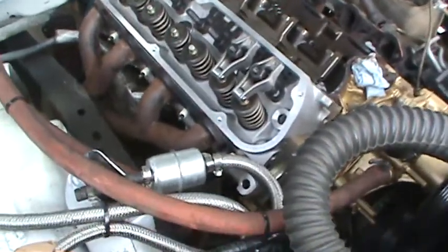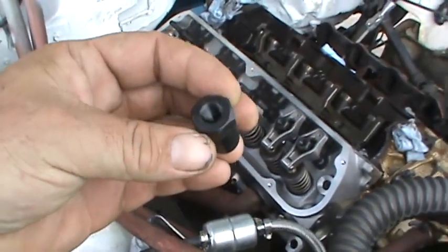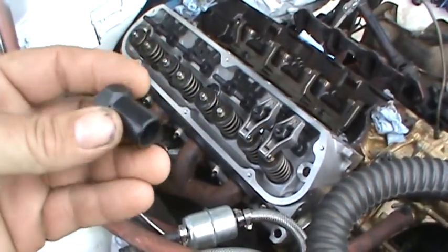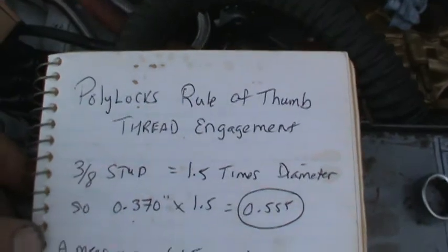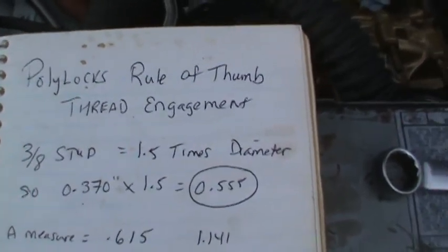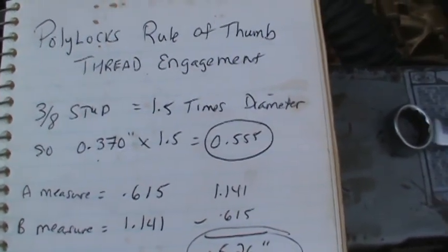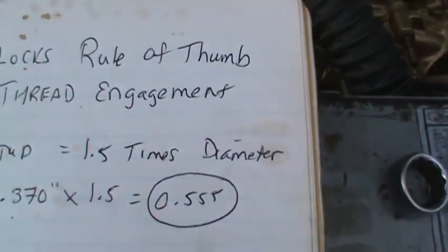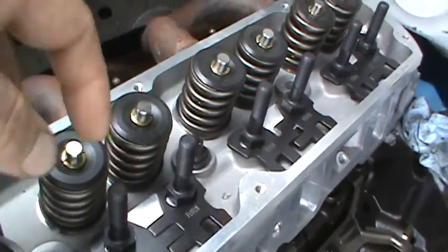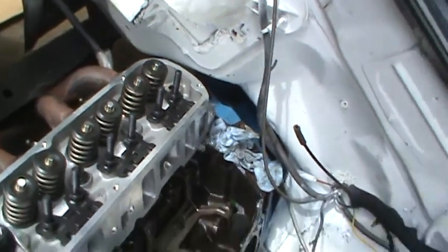There's the mocked-up head - the monster. What I'm trying to figure out is these are the poly locks, and there's a minimum thread engagement you have to figure out. The rule of thumb for poly lock thread engagement on a 3/8 stud is 1.5 times the diameter. So the diameter of these is 0.370, times 1.5 - the number I'm shooting for is 0.555. That gives me the 1.5 times diameter, meaning the diameter of the stud versus how much it's engaging until I hit the stud.